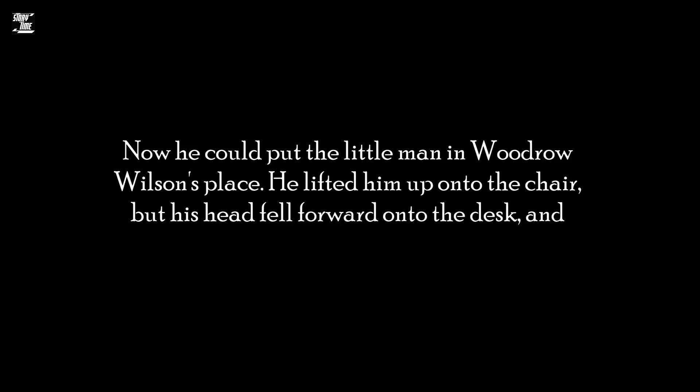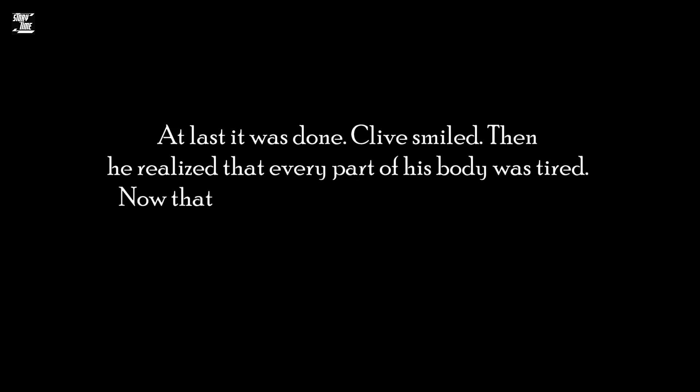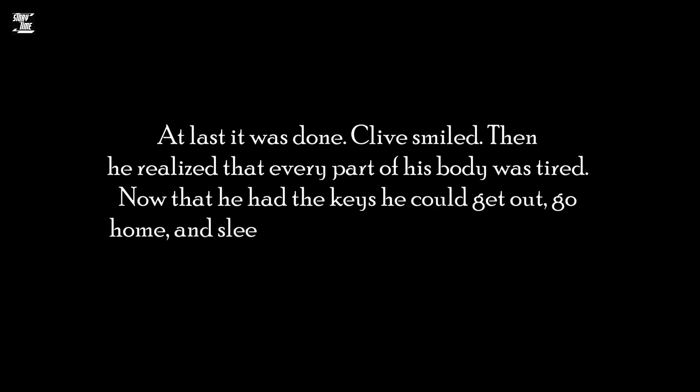He lifted him up onto the chair, but his head fell forward onto the desk, and Clive could not make his hand hold the pen. At last, it was done. Clive smiled. Then he realised that every part of his body was tired. Now that he had the keys, he could get out, go home, and sleep well in his own bed.